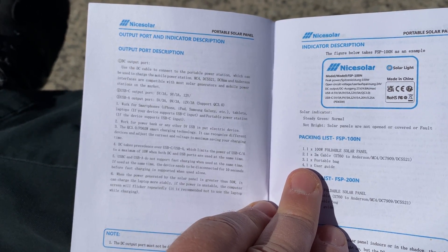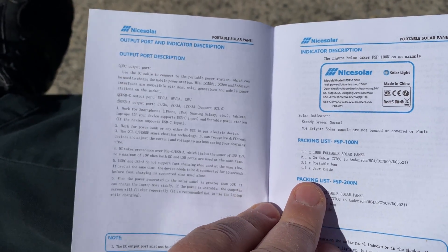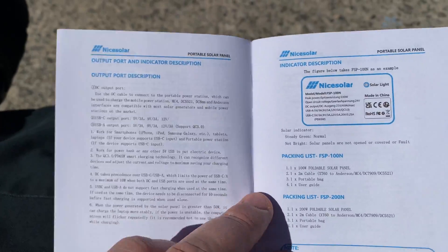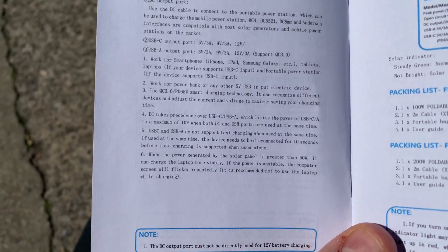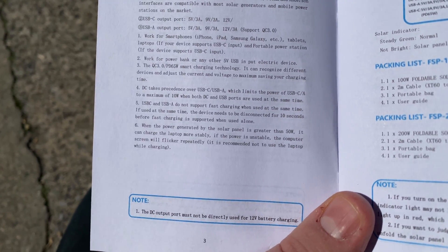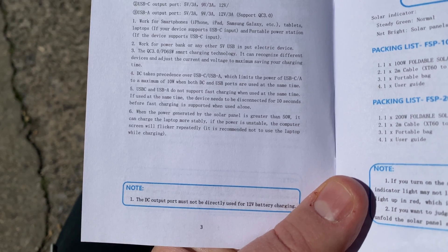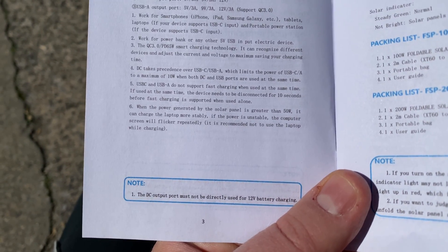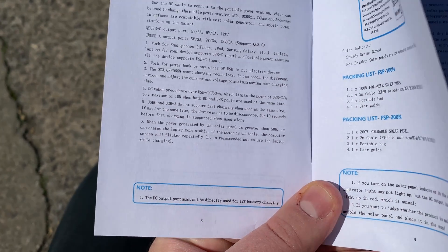According to the manual: DC takes precedence over USB-C, which limits USB-C power to a maximum of 10 watts when both DC and USB ports are used at the same time. Also, USB-C and USB-A do not support fast charging. So we don't even need to test this — we can just read the description. DC works with smartphones and power banks.